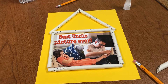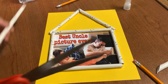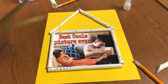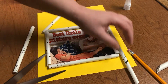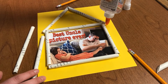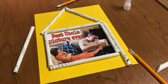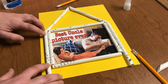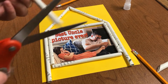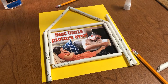The next step, if you so choose, is to add the columns to the sides of the building. If your roof overhangs a little bit, you may have to cut a couple to size. Depending on the size of your paper and the size of your picture, you may be able to fit more than two columns.